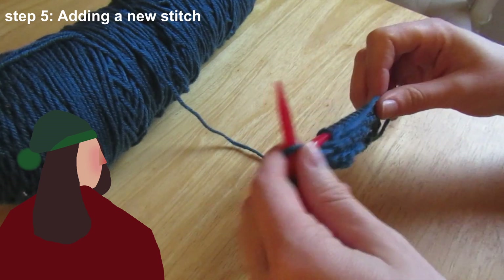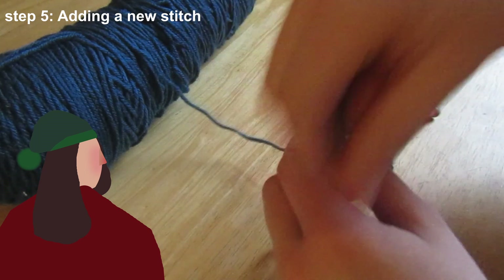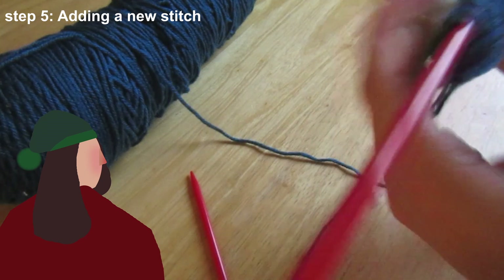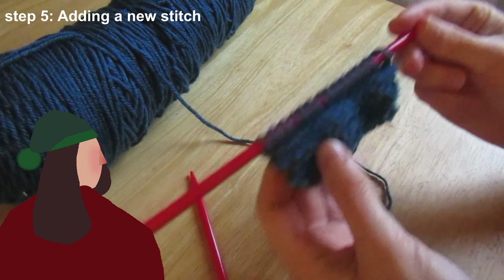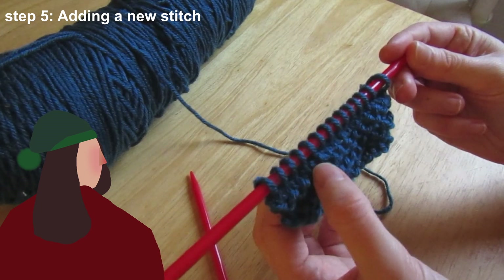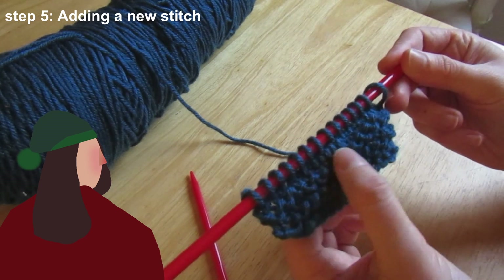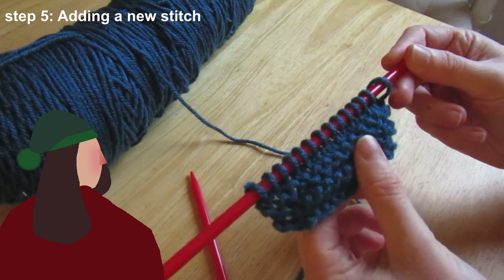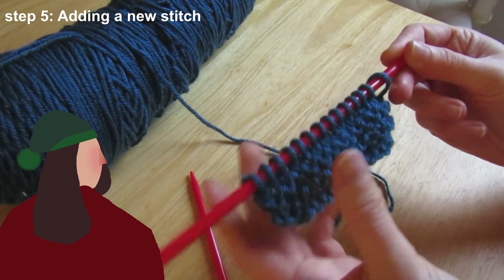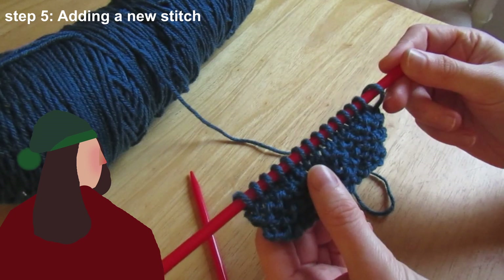You can start to see how this might look — the stockinette stitch — where you alternate from purl to knit, purl to knit. This bit here is a little bit flatter than the simply knit stitch here, which is a lot more bobbly. So I'll knit a few lines alternating between purl and knit and show you what that looks like.